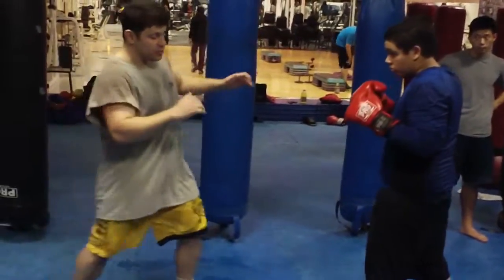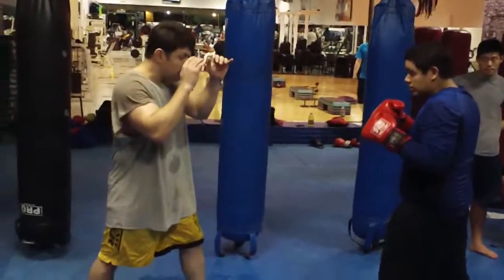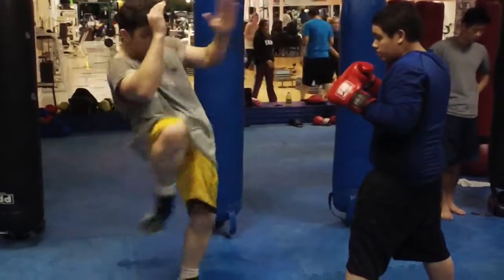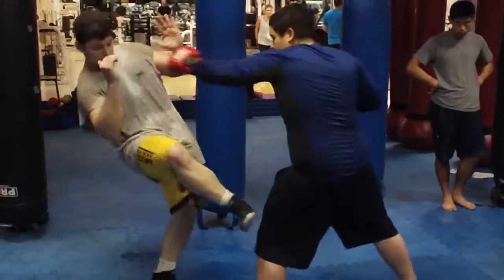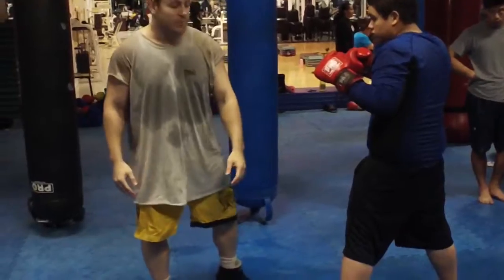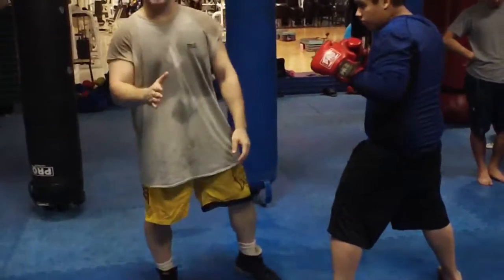You can either do it that way or you can do a chamber. You can do it with a big chamber — lean back. That gets you away from the jab. To the front of the knee. In training, you can be nice and really keep the kick in the quad and not injure him. Or kick light to the knee. Be careful.